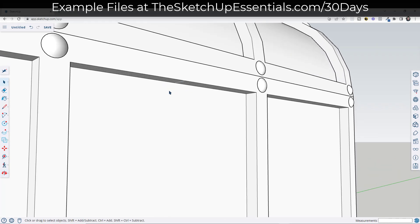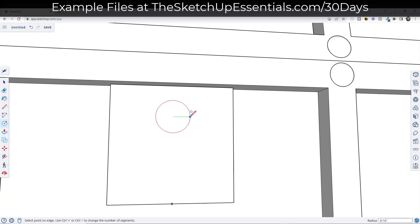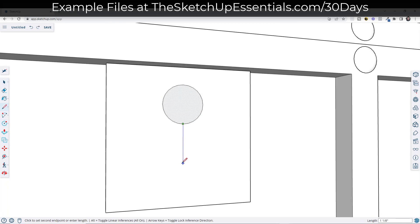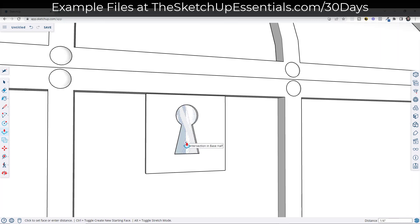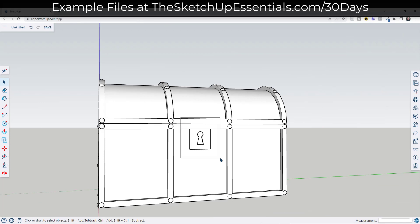Over here we're going to keep it simple but we want to add a little padlock. To add the padlock, we're going to do the same thing — a four-inch by four-inch steel plate, push-pull it out a quarter of an inch — but then we're just going to rough out a simple keyhole. Now we've got a circle in here, we just want to draw a line down and across like this, same thing over here, and then we're just going to take that key and push-pull it back.